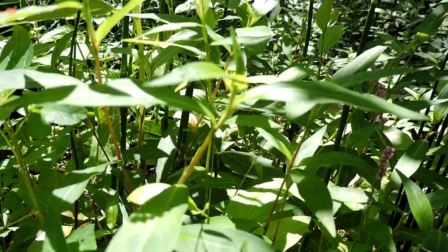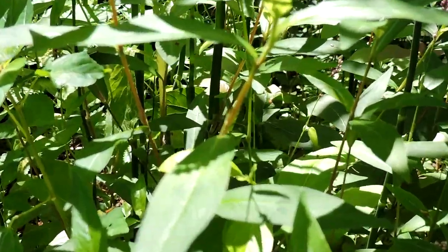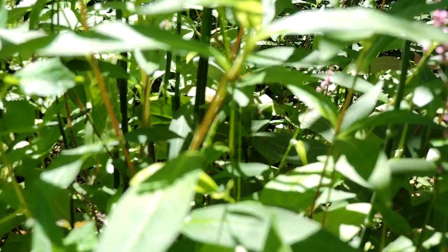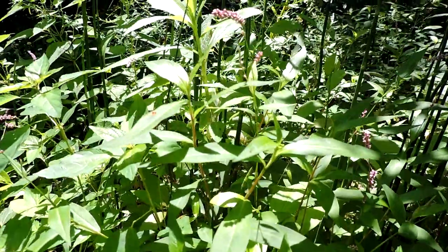A nasty invasive despite its good looks — unfortunately it spreads like crazy. This is bristled smartweed, Persicaria longiseta, a nasty invasive plant. I'll try to zoom in, but I'm not sure if you'll be able to see the bristles based on this.